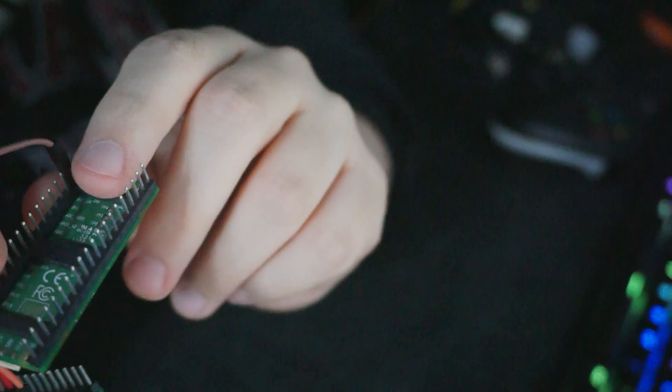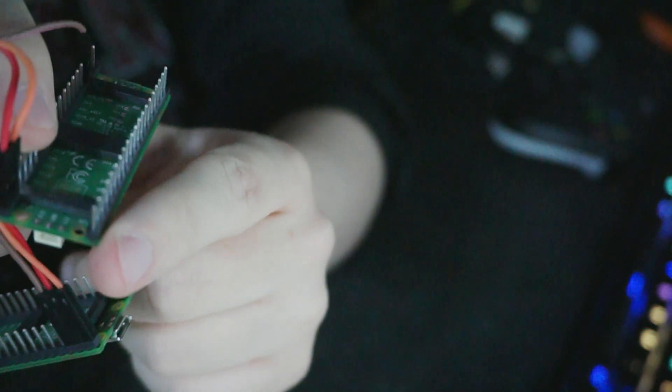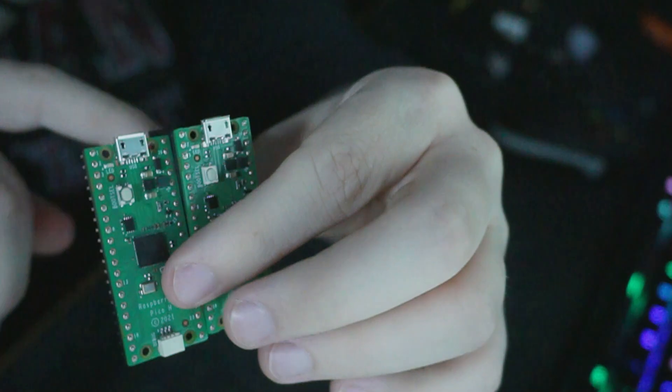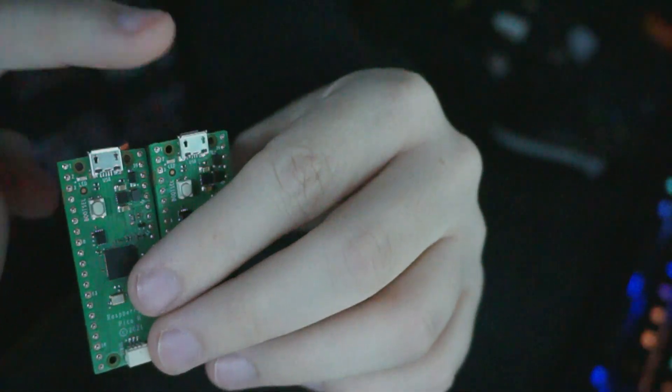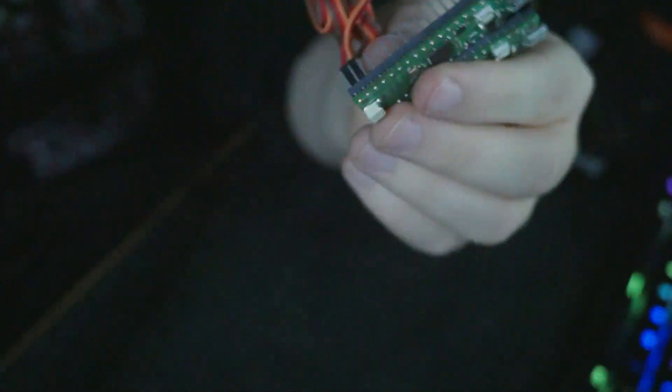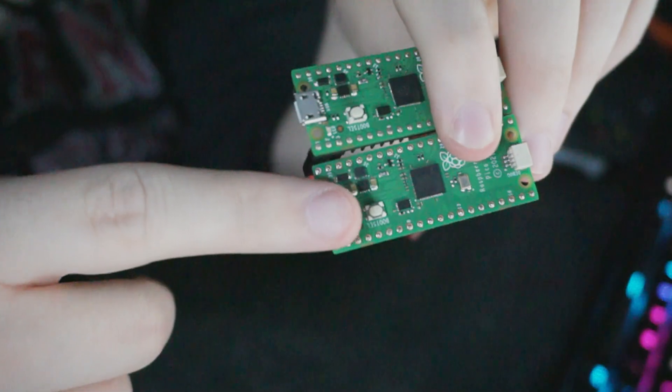So we've got ground going on the third pin, and the two data lines going at the very bottom. There will be a diagram in the instructions which is pretty easy to follow. The important thing to note is to remember which one is console and which one is computer, because we're going to be flashing the firmware and you need to plug them into the correct one.